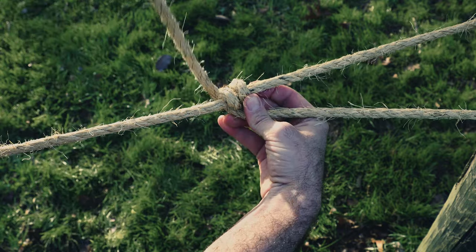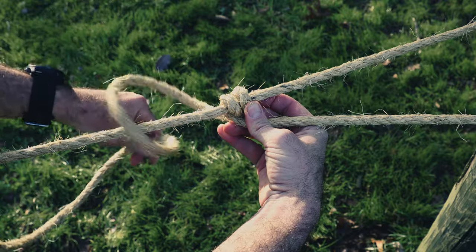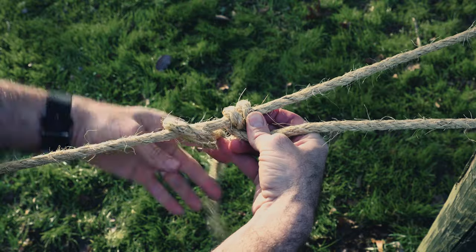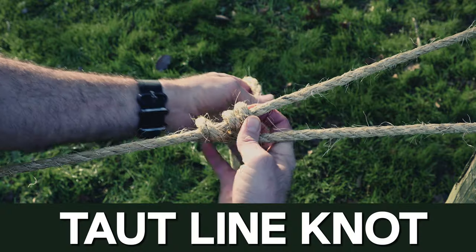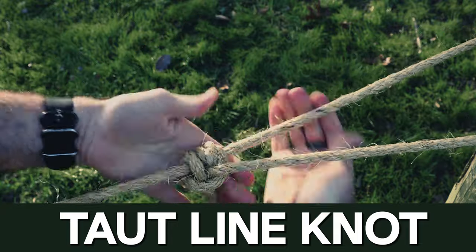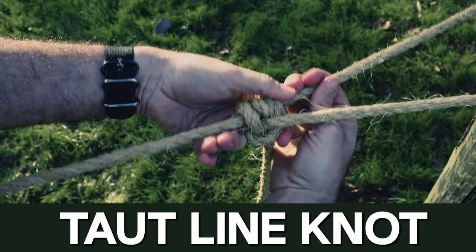That's two hitches on this side of the rope. Then we're going to continue the direction on this side. We'll loop it over and through — and that is your taut line. Now it will hold pressure. See, just like that, I can pull on it. This is a friction hitch.